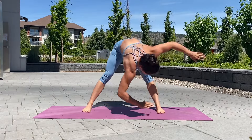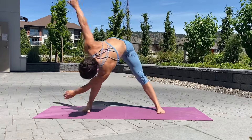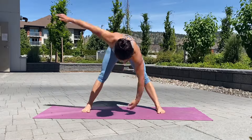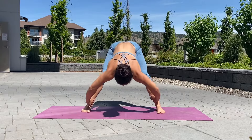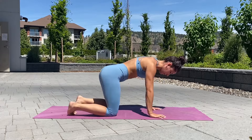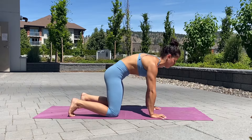Starting off with some twists here to get everything loose and moving. I spend my day sitting at a desk, so this is really important for me. Come on to all fours, onto your knees. We're going to do some spinal segmentation, where we're moving each vertebrae individually — or trying to.